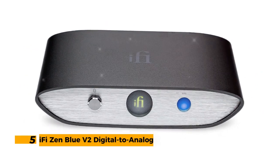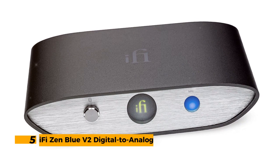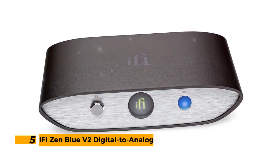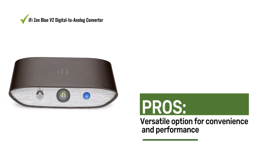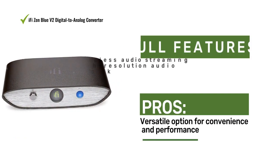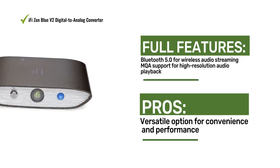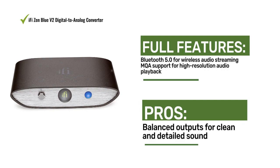Number 5: IFI Zen Blue V2 Digital to Analog Converter. The IFI Zen Blue V2 offers wireless audio streaming and premium sound quality with its Bluetooth connectivity, MQA support, and balanced outputs. It's a versatile option for audiophiles seeking convenience and performance.